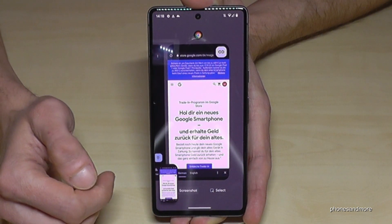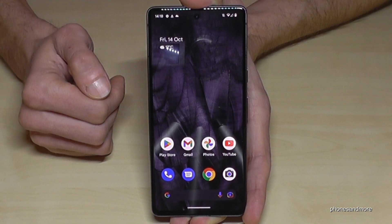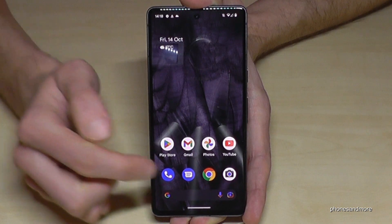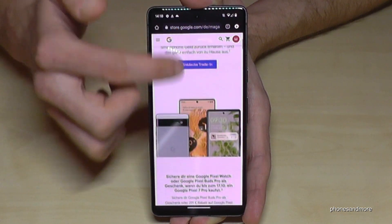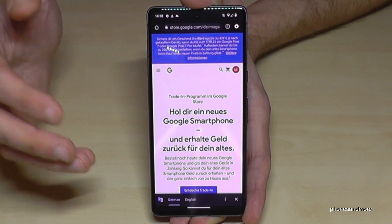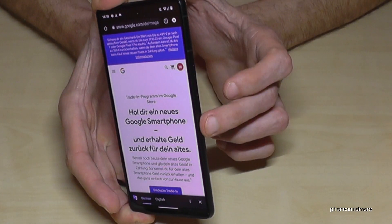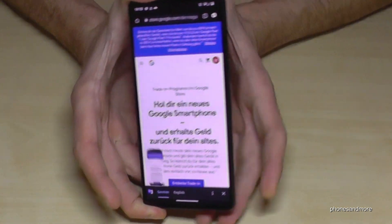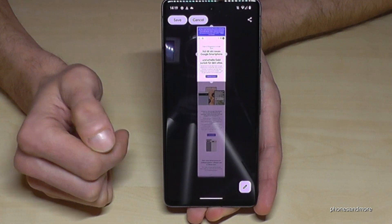There's also a way to take a long screenshot — a scroll shot. Open an app which has a list, like a web page of Google, YouTube, or whatever. Then take a screenshot with the power button and the volume down button.